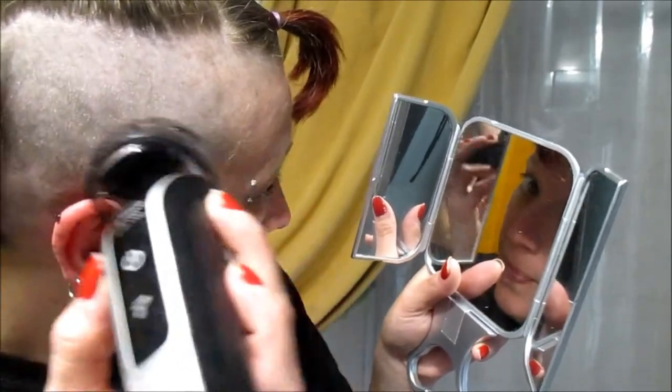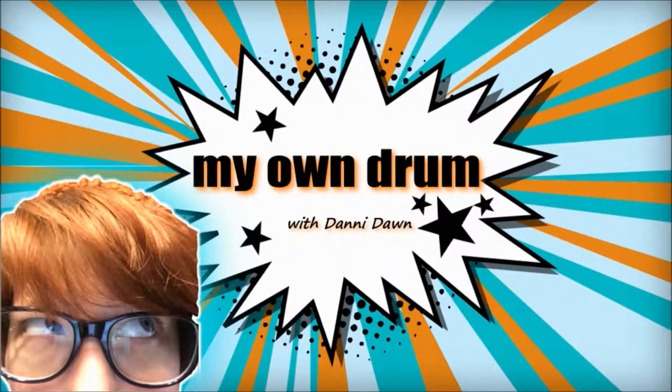Hey guys, for those of you who don't know me, my name is Dani, and today we're going to cut and dye my hair. Yes, I'm holding up boxed dye — I don't care. I've been using this for four or five years, dying my hair this color red for a long time. For everybody who's ever complimented my hair, this is where I got it done: in my bathroom. I always cut my own hair too — I just can't go to a salon.